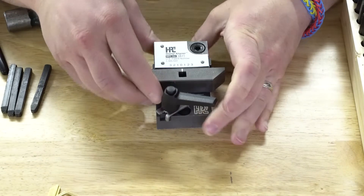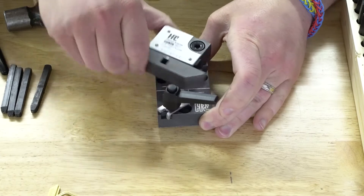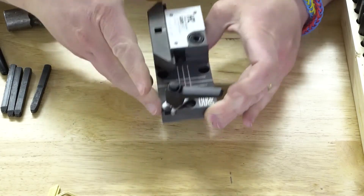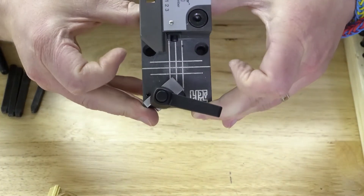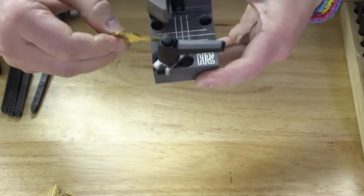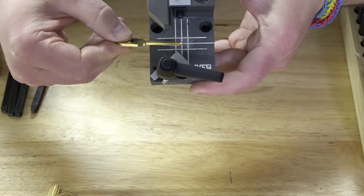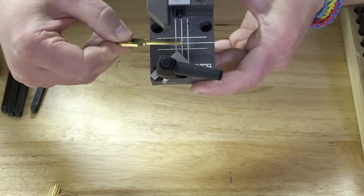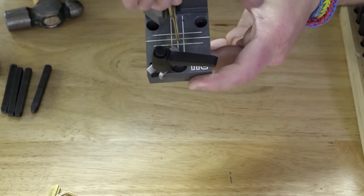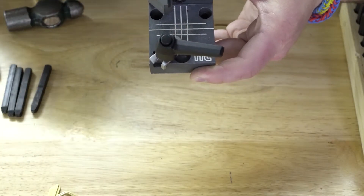The first thing I'll show you is you can move this whole upper jaw out of the way, and you're going to see these alignment marks. The center line on this side is the horizontal center line, and the middle line right here is the vertical center line.